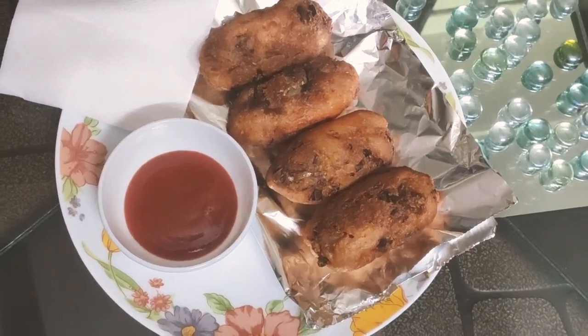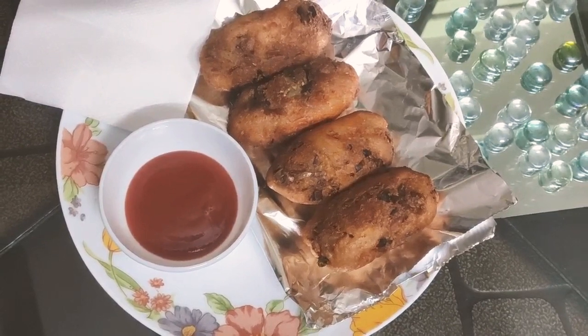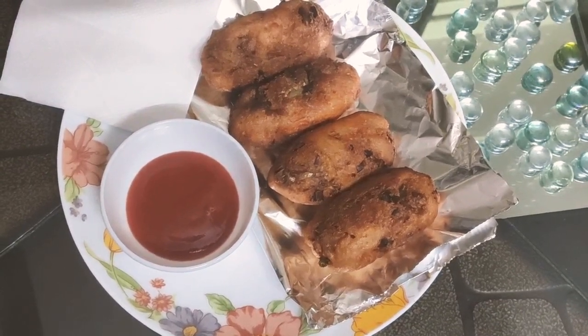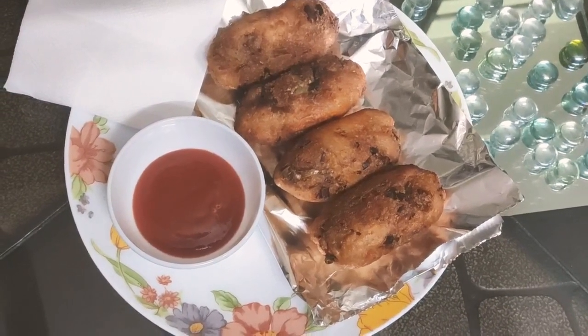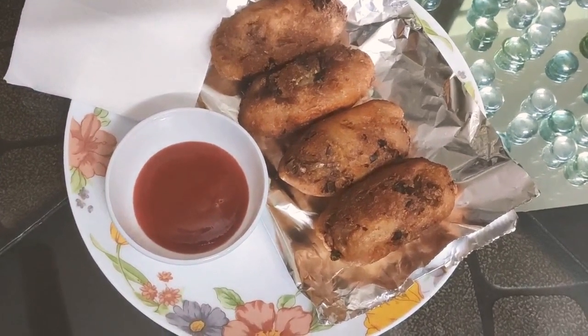Hello everyone, welcome to my channel, Shivani Cooks. Today we will prepare bread rolls, but first you guys don't forget to like my channel, subscribe my channel and press the bell icon button.